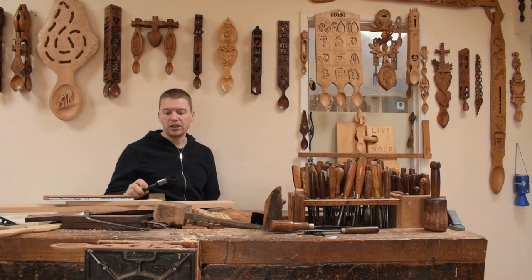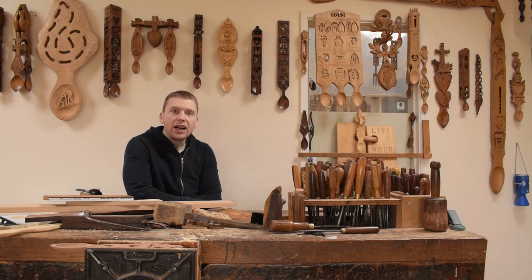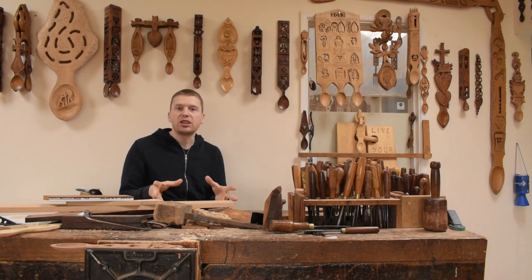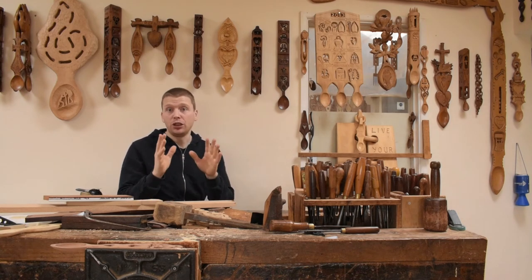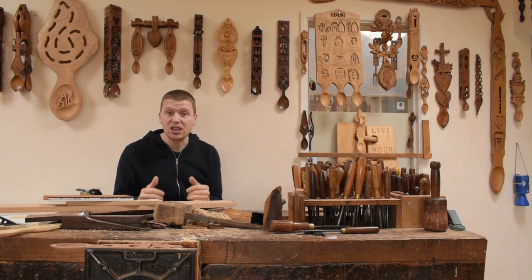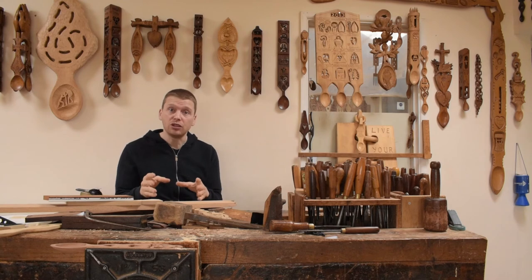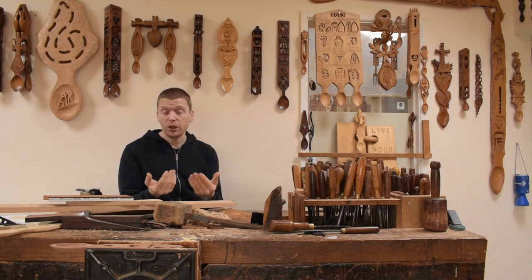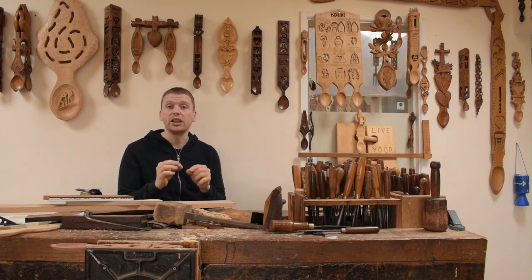And finally, a bonus tip number 11 — one we probably regard as the most important. Anybody can carve love spoons regardless of ability level. The most important tip we can give you is having the will to make your love spoon. If you want to do it, you'll do it. Even with these more complicated designs, if you have the desire and determination, you'll be able to do it. Our top tip from all the others is simply: the will to do it. Stick at it and enjoy making your love spoon.